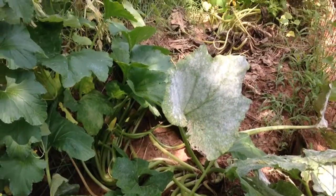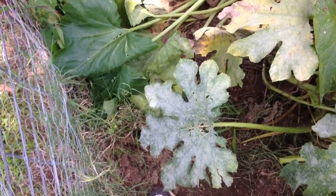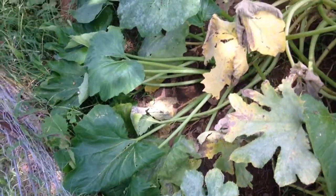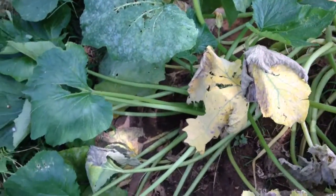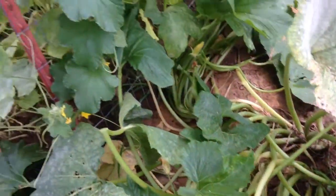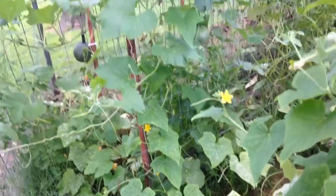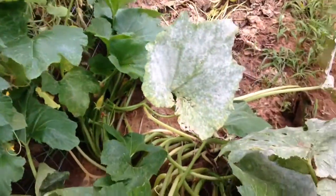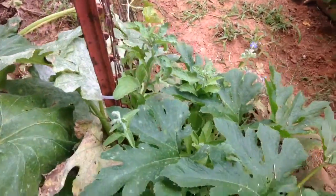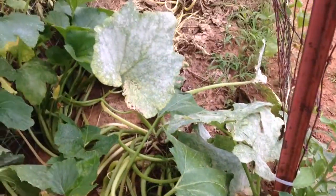Let's talk about an issue that is in Oklahoma whenever there's a lot of rain. It's powdery mildew — a white mold — and it will literally disintegrate your leaves. As you can see, my zucchini plant is affected, my squash over there is too, and it's even starting to get my pumpkins. I can see far away they look a little powdery. So we are going to mix up a spray and handle this, because this is not fun.